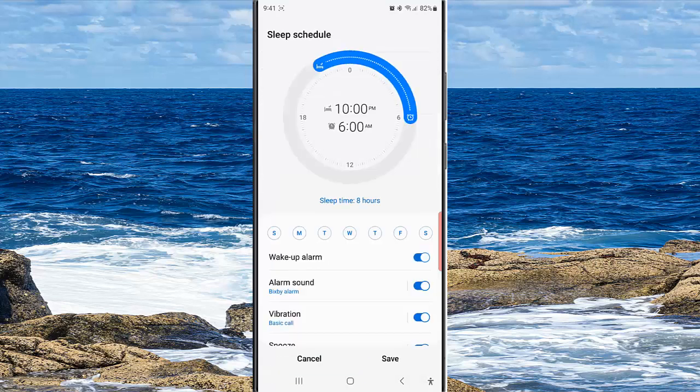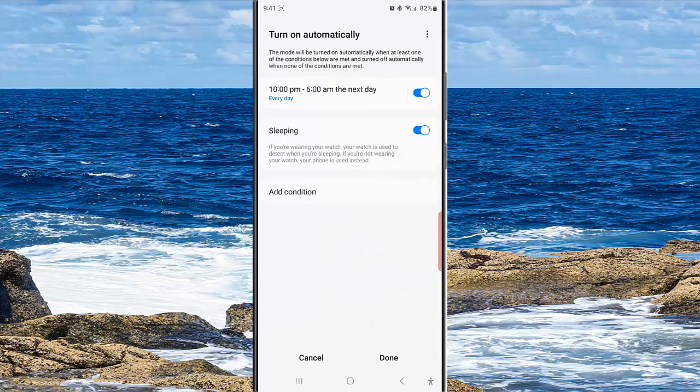Tap the Save button, then tap the Save button again, and then tap the down button to save the change.